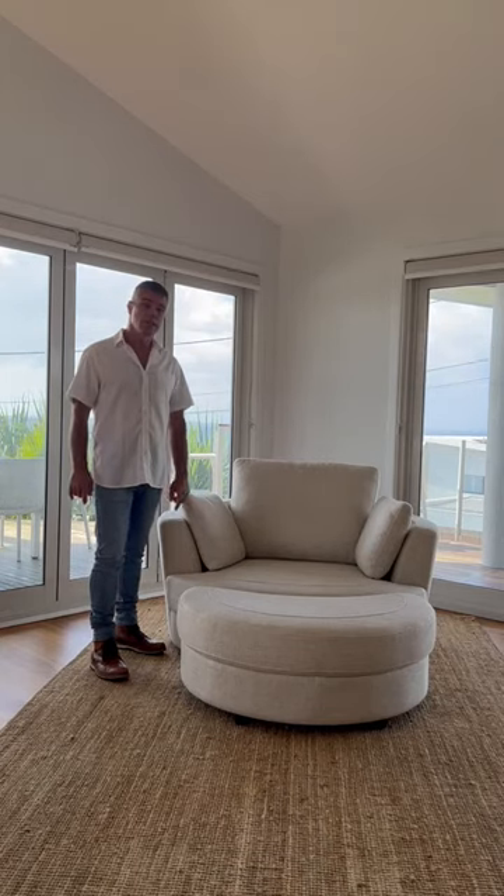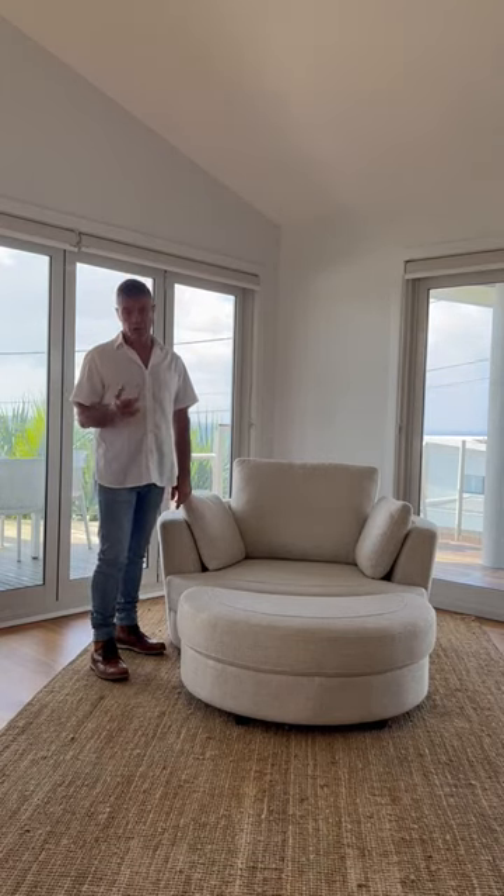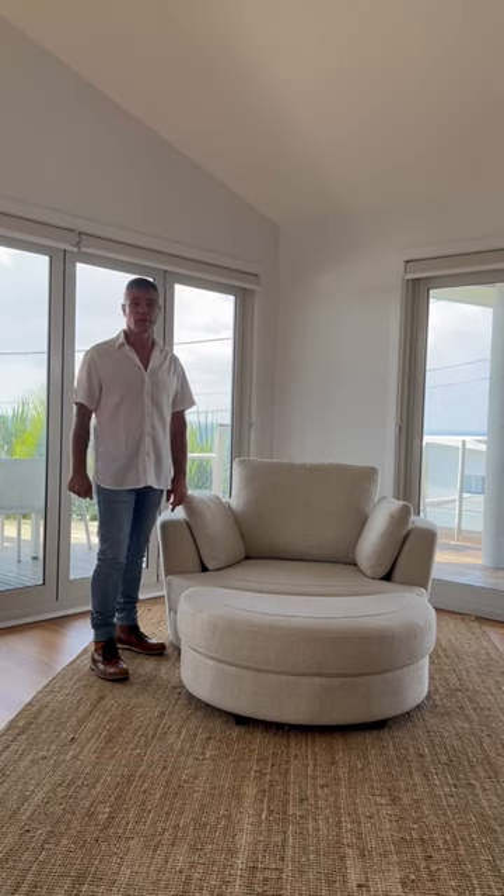The only assembly you need to worry about is on the ottoman, which is hand screwing the feet. Thank you for your time.